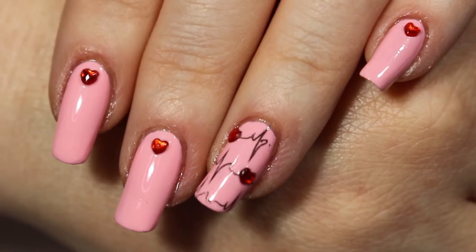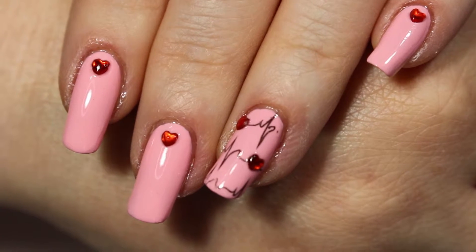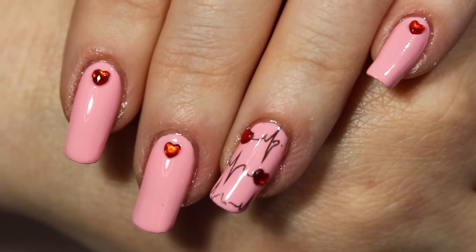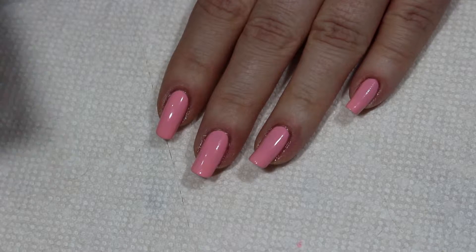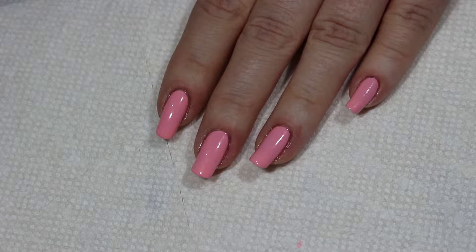Hey guys, it's Suzy with Suzy Nails It. On today's video we're going to do these cute little hearts on our nails with a little outline of our heartbeat as well, so stay tuned and I'll show you guys how it's done. I've already primed my nails with the base coat and some light pink Wet n Wild called Tickled Pink.